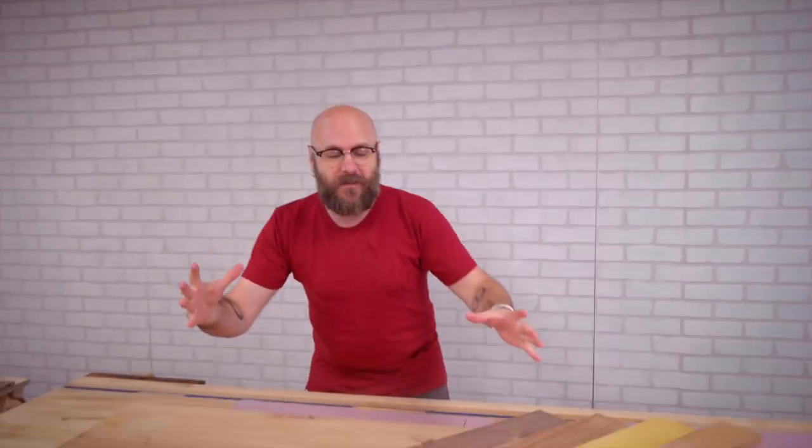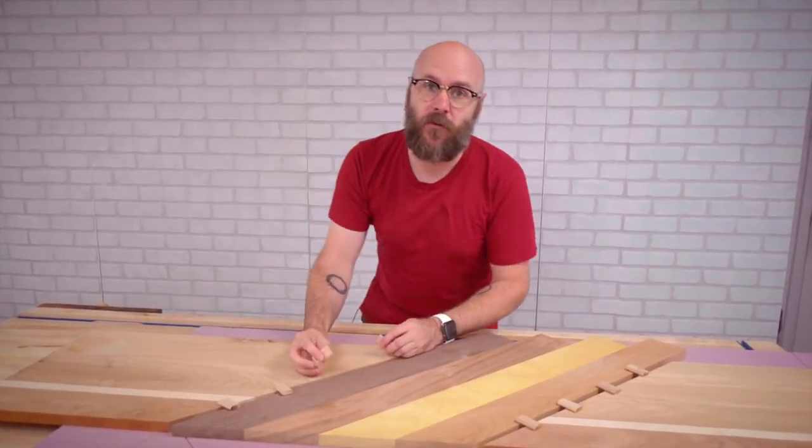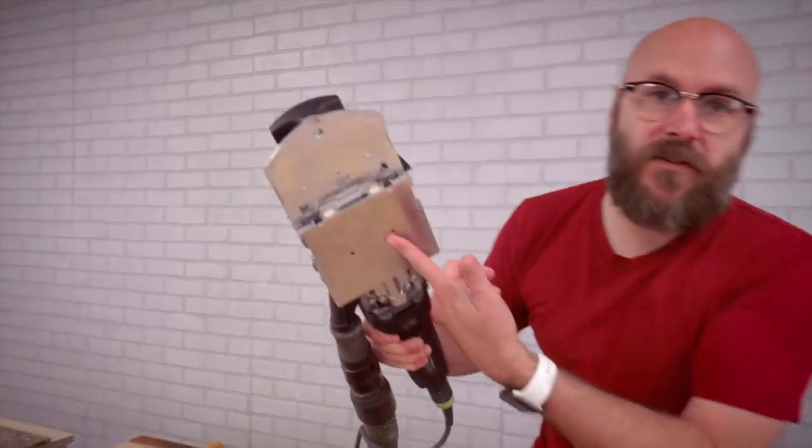The next thing we need to do is glue up these three boards. Since we're going long grain to end grain, we have to reinforce that joint. We're going to use loose tenons — the Festool Domino to cut all the mortises — and then we'll glue it up.